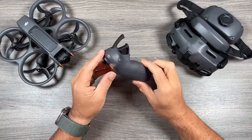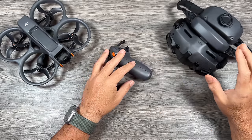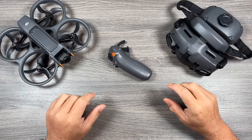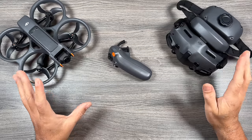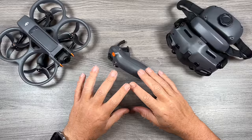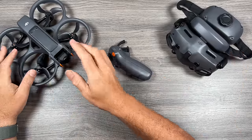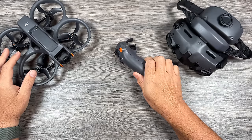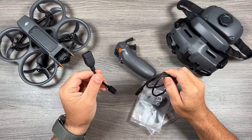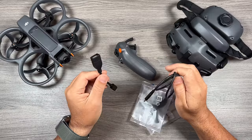With the Avata 2 they also released a new motion controller — this is now the Motion 3 — and a new set of goggles, the DJI Goggles 3. We're going to take a closer look at all this individual hardware. Now when you purchase it, there are two different options — well technically three. The first is the fly more combo, which is basically what you see here. With it you get the drone, one battery, the Motion 3, and the Goggles 3. On top of that you also get an OTG cable for connecting the goggles to your smartphone, and we're going to talk about why you would want to do that.